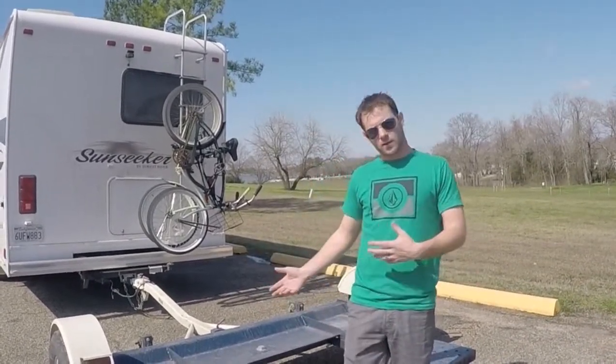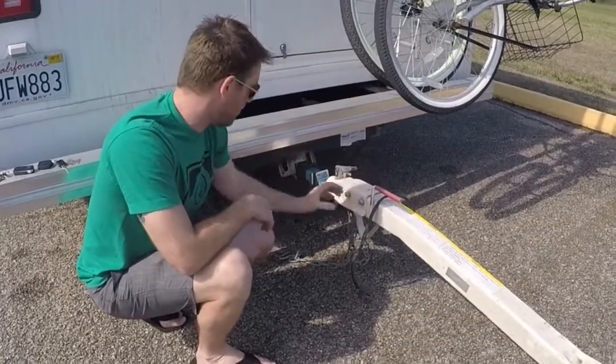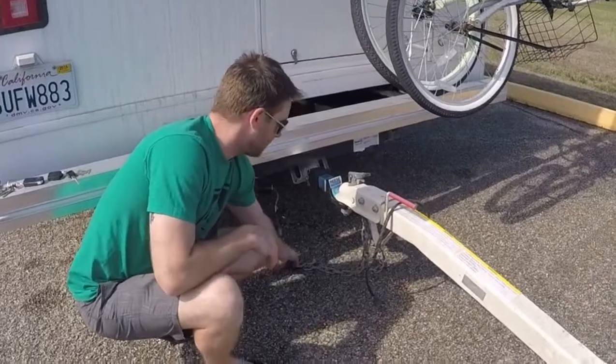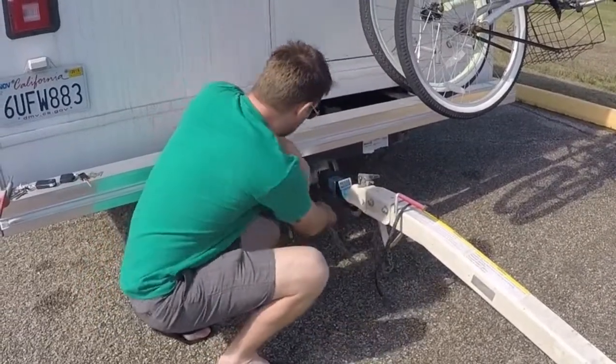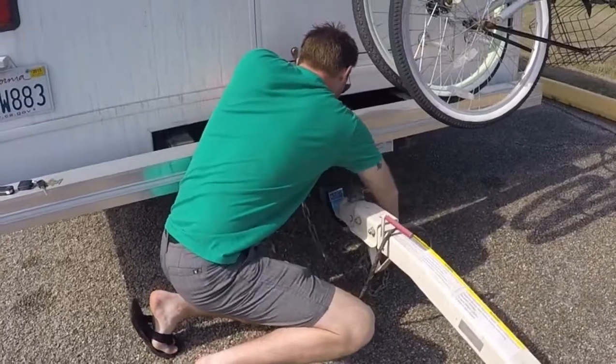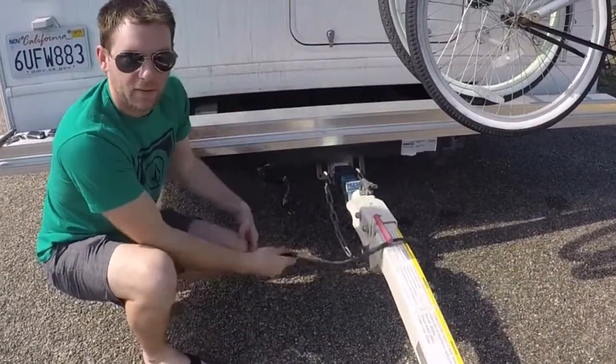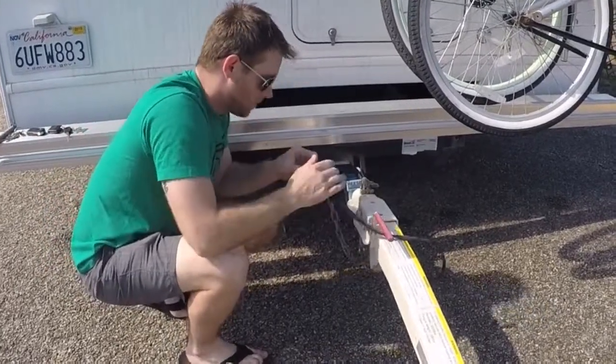So I'm going to show you how to load up a car on the tow dolly. Put the trailer up to your hitch, make sure the pin's in there, hook up your chains, and then do the lights.